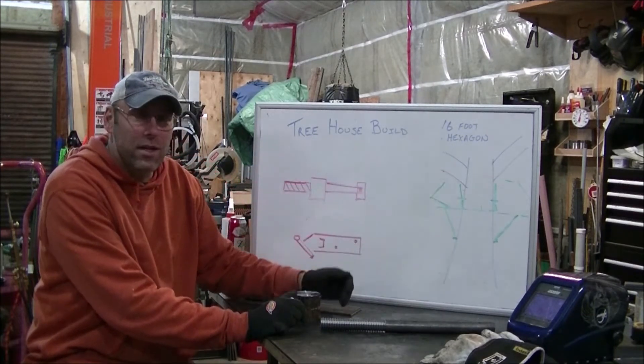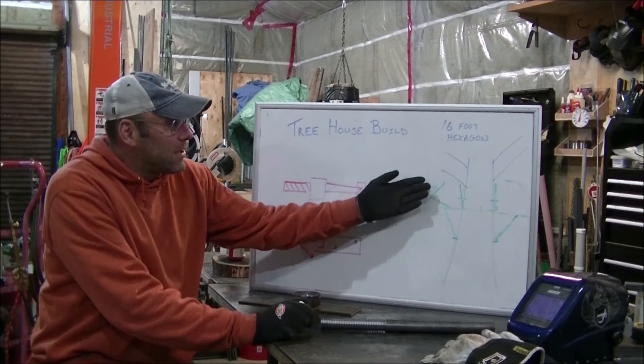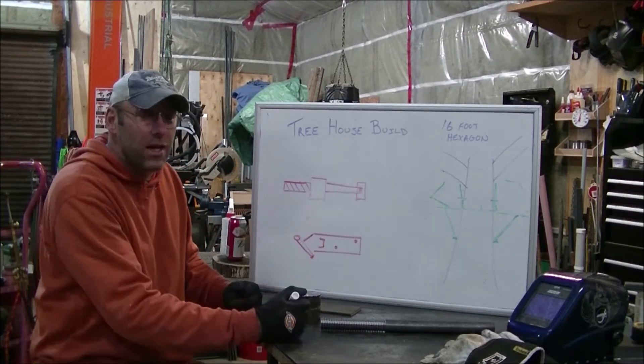It's going around a 3-foot walnut tree. We're going to have two major anchor points that go into the tree so the tree doesn't get hurt or damaged.